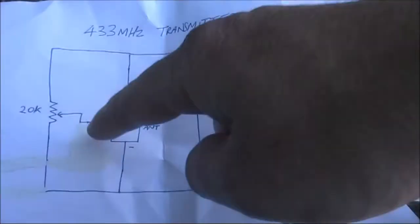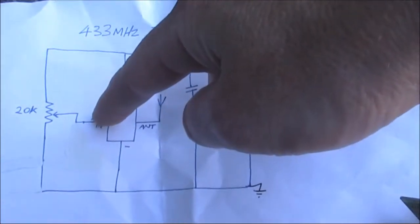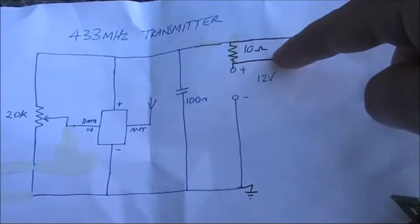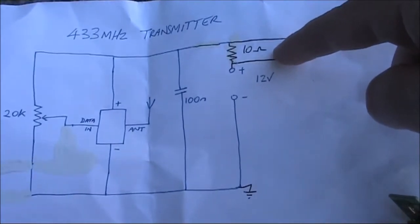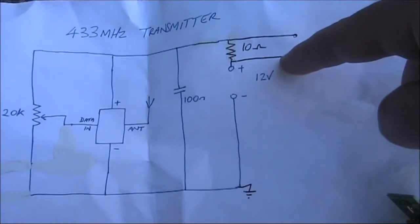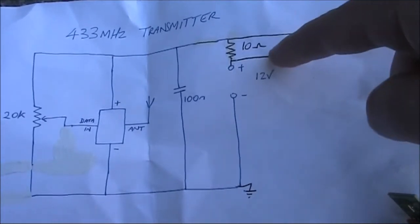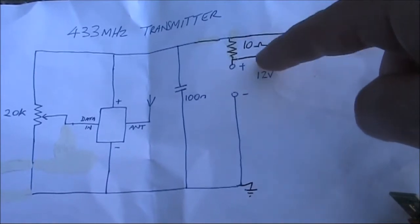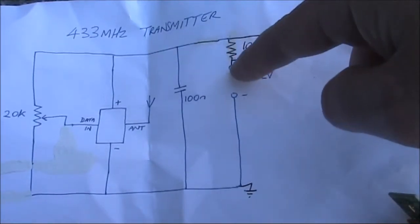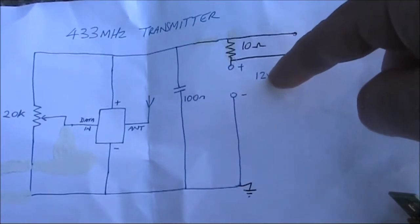This is the revised circuit. The data input connection is only used to supply DC bias from the 20K trim pot. The audio is applied to the supply line across a 10 ohm resistor. That resistance value may vary — in this case I was using a transistor radio with a fairly low impedance output. The audio is applied in series with the supply voltage, which is 12 volts.